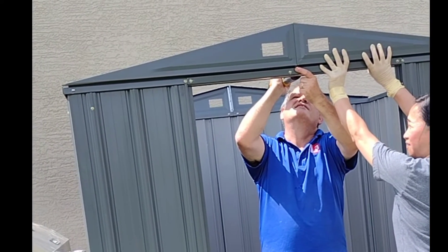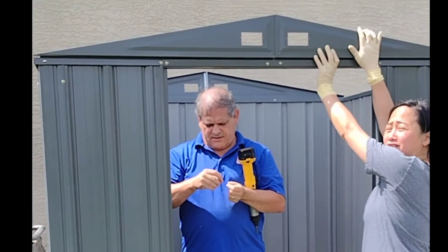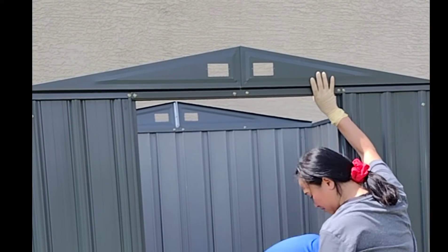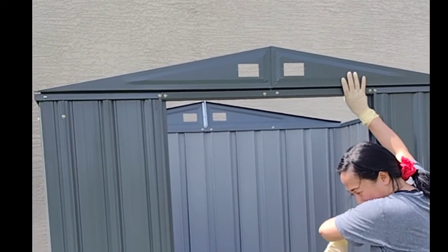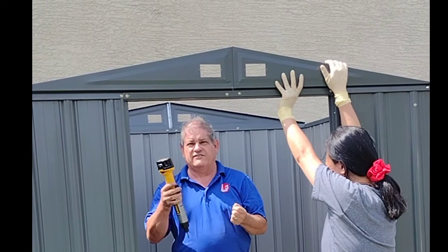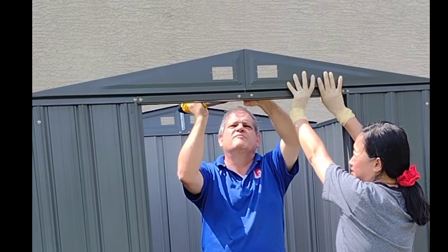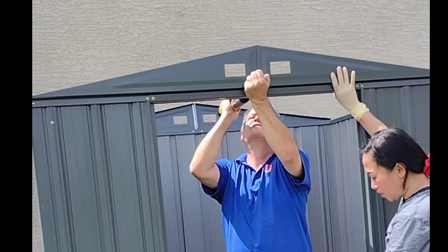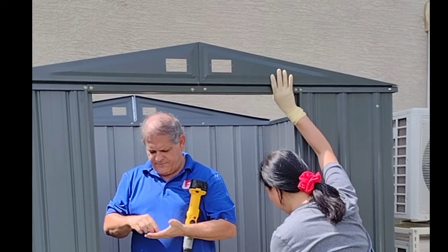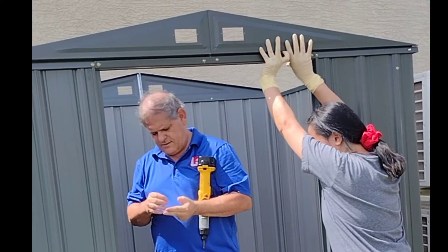I'll ask the landlord later. You can put anchors down around it. I don't know — I have to ask my landlord if they can put a floor here, and then put a lot of stuff in here, then it's fine.